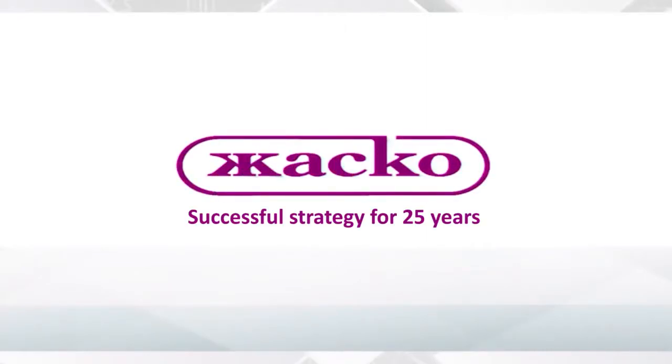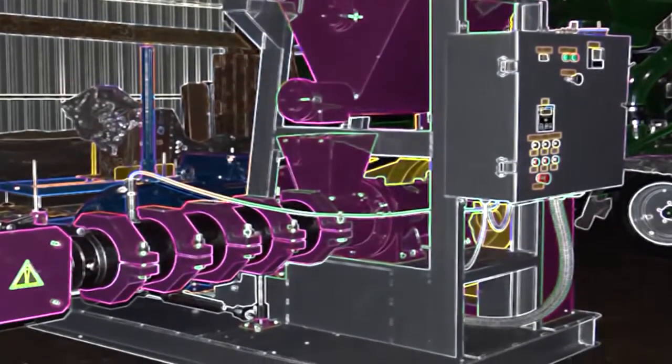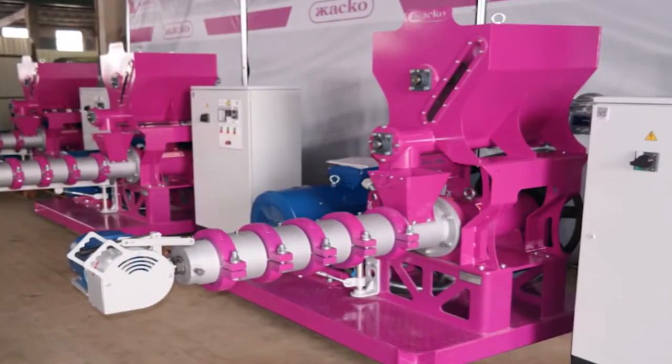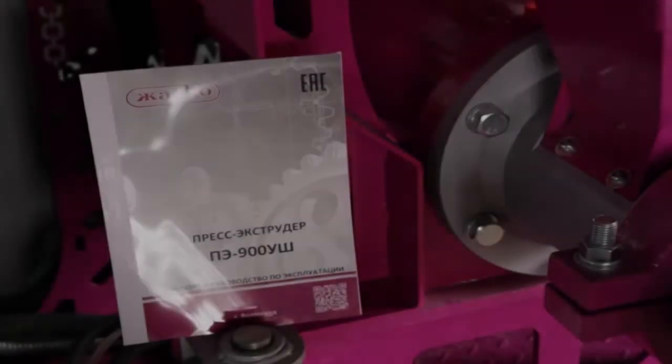JASCO updated the model range of fodder extruders. The PE-1250 model was replaced by the PE-900 model. The new PE-900 extruder comes in three variations, each tailored for processing of specific products: cereals, soybeans, and universal.